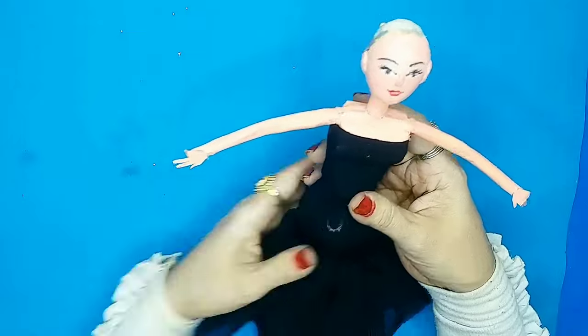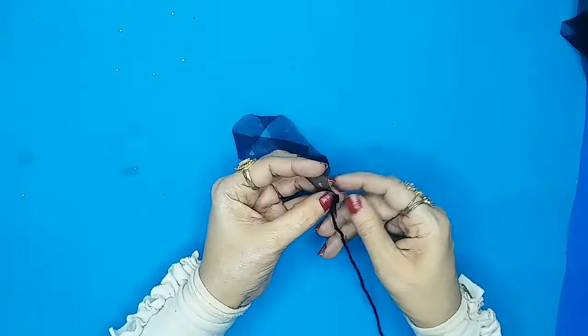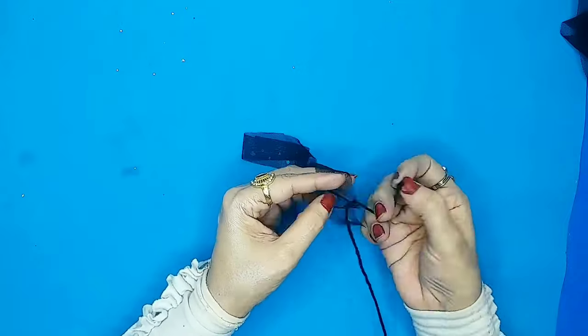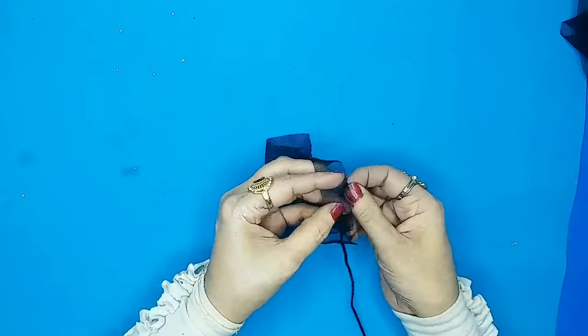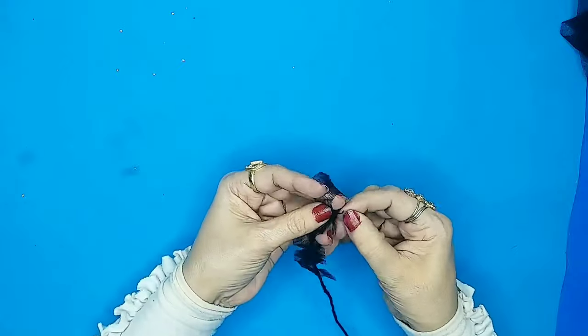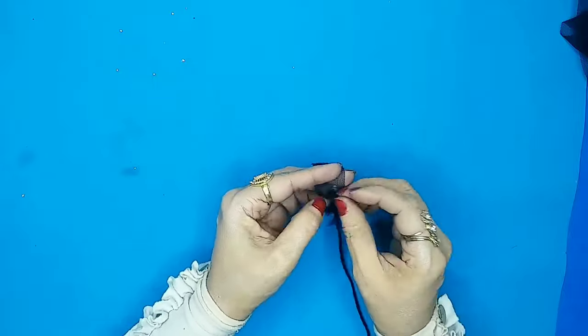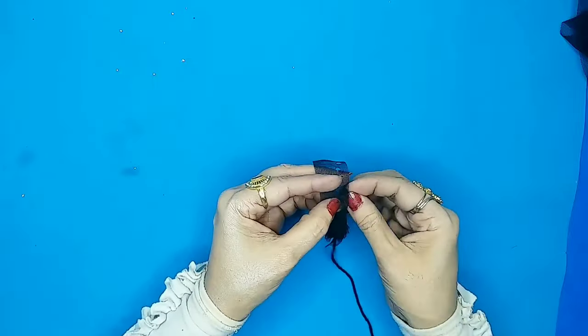After closing the doll, this is how her black dress looks. Then I'll take this sequency black fabric, make a ruffle using wool, and create cute poofy sleeves for her.